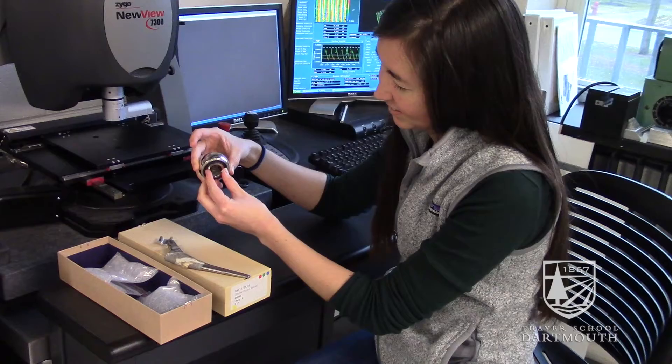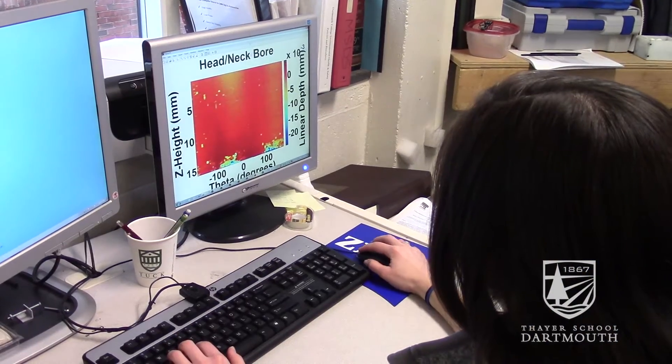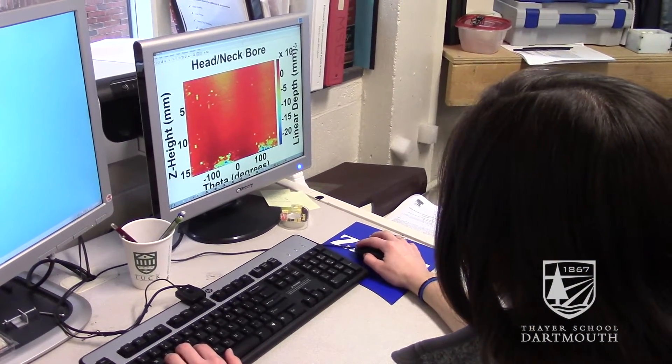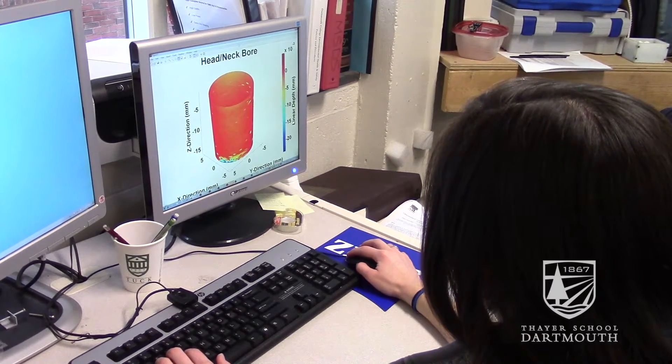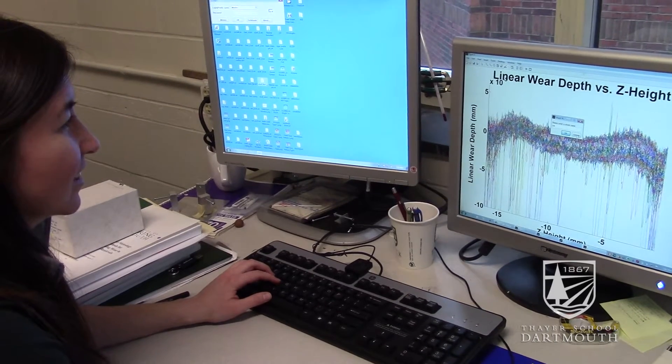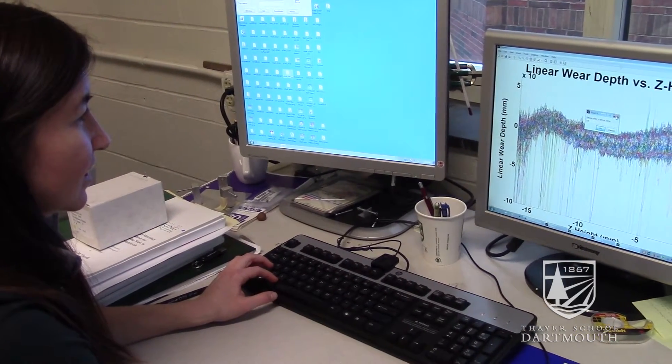The focus of my work is corrosion of biomaterials. Our lab receives any number of retrievals from patients and surgeons — implants that have been taken out of patients — and they come to us for analysis. My goal is to evaluate the corrosion of those implants both visually and quantitatively, so that we can determine what effect that corrosion may have on patients.